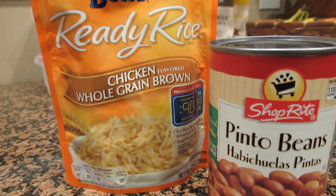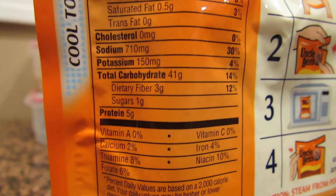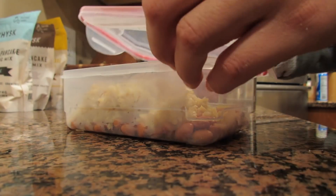This is probably the easiest lunch that you can make — it's cheap and it's delicious. I'm using Uncle Ben Ready Rice in chicken flavor and just some plain pinto beans. You can add hot sauce or any condiments of your choice.